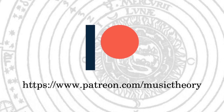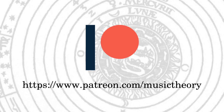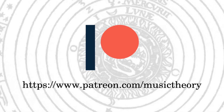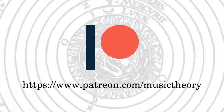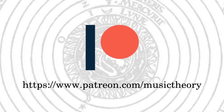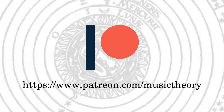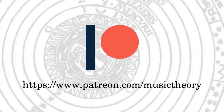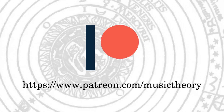If you found this video informative, please consider supporting this channel by becoming a patron. If you are able to spare just one dollar a month, your help is deeply appreciated. It will allow others to continue enjoying this series for free and also go toward improving the quality and quantity of music theory resources we can provide. Go to patreon.com/music-theory.